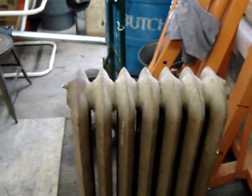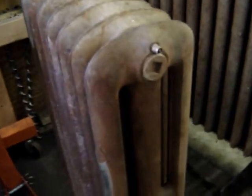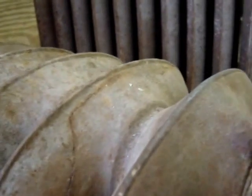After pressure testing everything, this seven-section cracked — it's going to crack right here, and it's also got a big nasty crack right here in the second section. I don't know how many other cracks it's got in it.